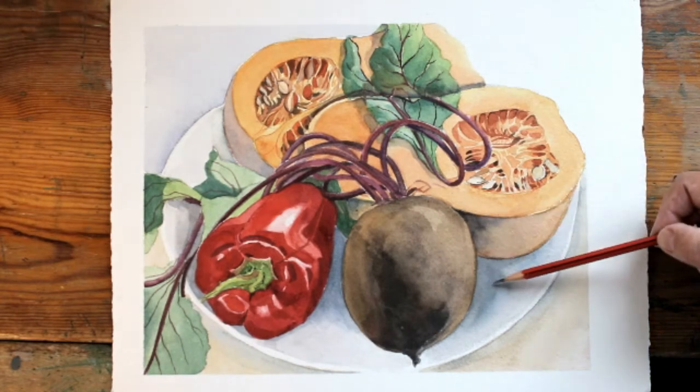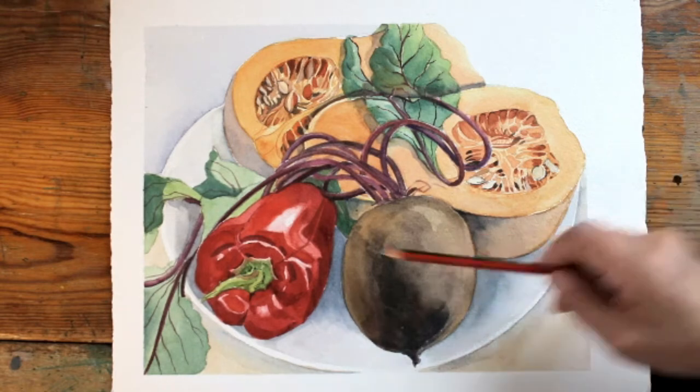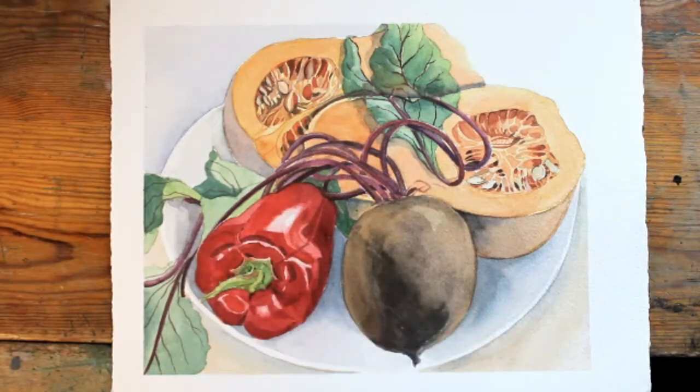I did a similar thing on the plate underneath the vegetables, and here and here under the leaves. It just all helps to really make the thing look convincing.